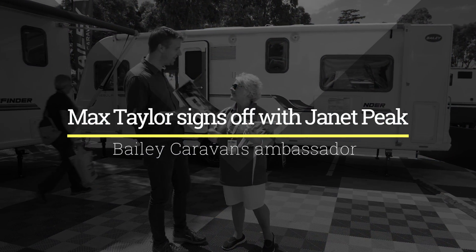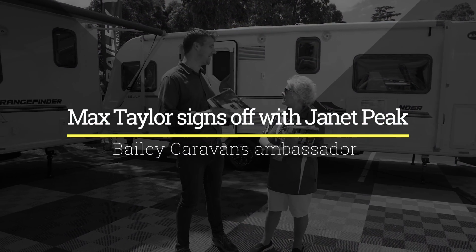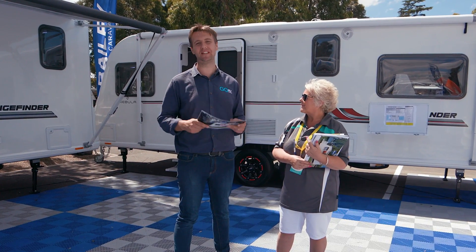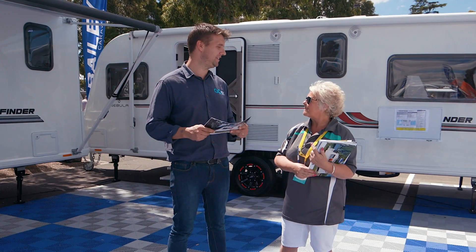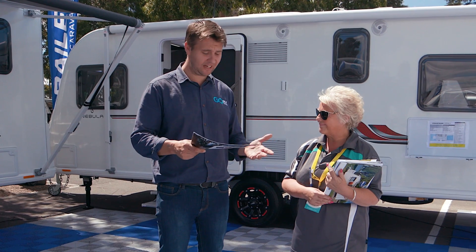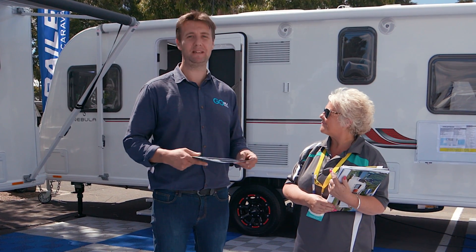If you don't mind, I'm going to go and have a bit of a squeeze around this Cartegna and maybe some of the other Baileys too. What a fantastic day it's been at the Victorian Caravan Camping and Touring Super Show. There are so many vans, motorhomes, and camper trailers and just so much gear. There's nothing much left for me to do but go home and bring my brochures.